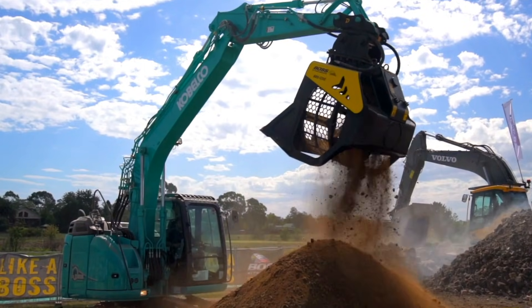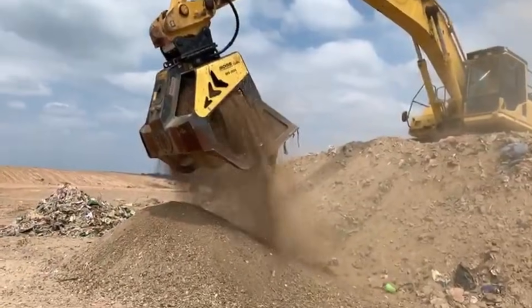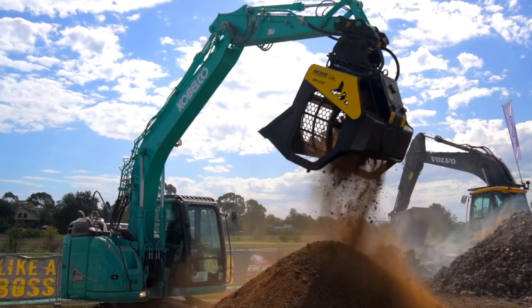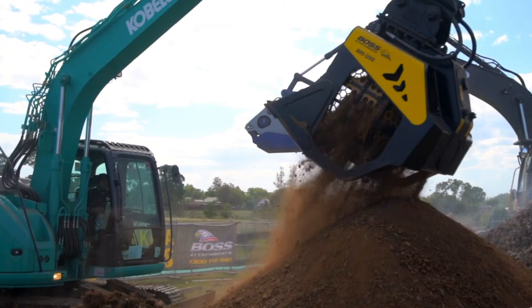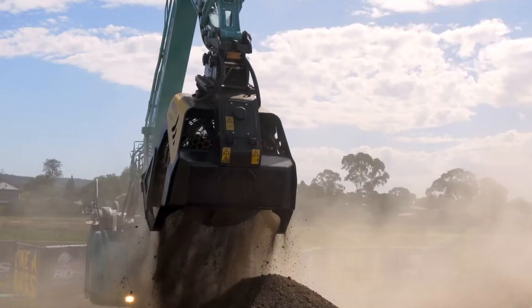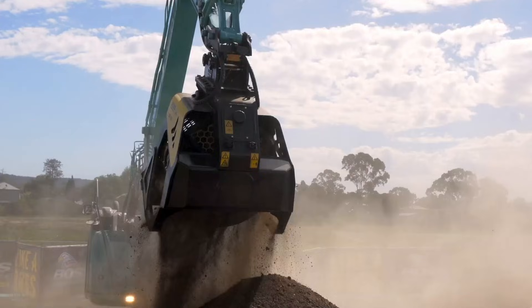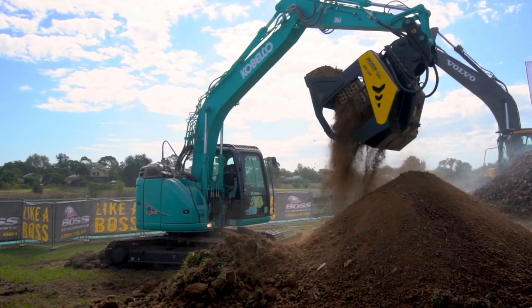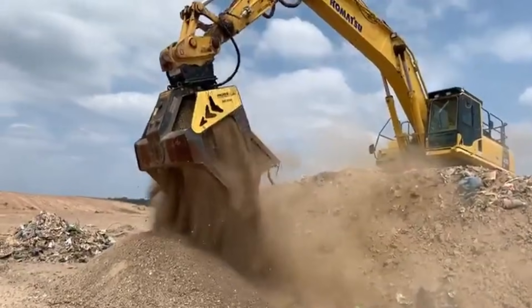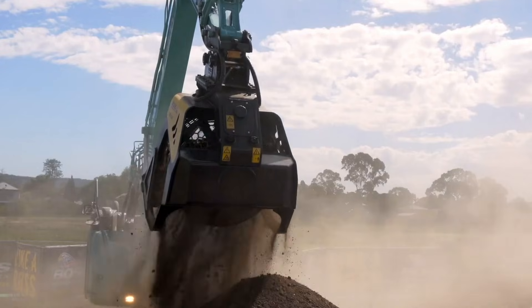The bucket features modular, interchangeable screening panels ranging from 5 mm to 200 mm, allowing operators to match the mesh size to any job with simple assembly and removal. With a load capacity of 2.1 cubic meters and a total weight of about 2,440 kilograms, it delivers impressive performance across demanding environments — from sorting stones in waterways and reclaiming rocky soil to beach cleaning, landfill waste separation, and pipe bedding in canal work — turning a single machine into a complete on-site screening solution.